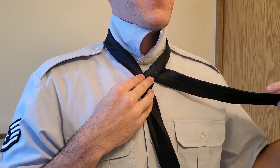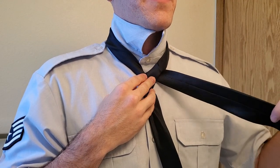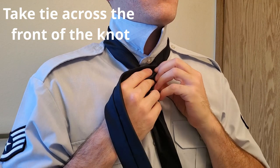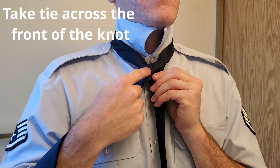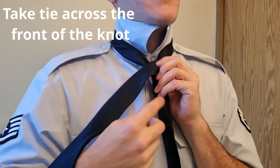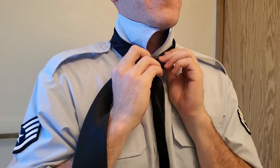So now it's gone around, underneath, and then down through, and then you're going to take it across the front. And now this part is what's going to be showing on the knot of your tie, so we're going to keep it covering everything we can.